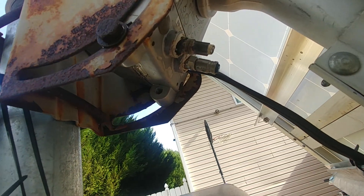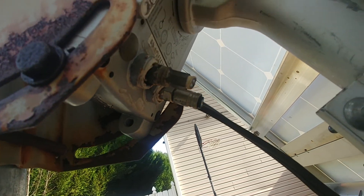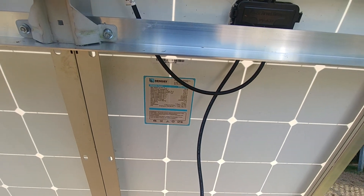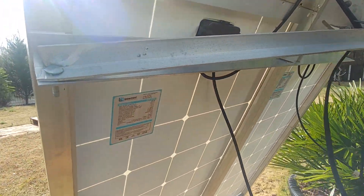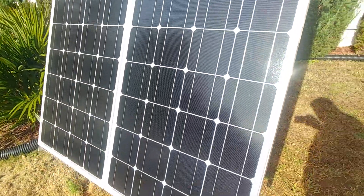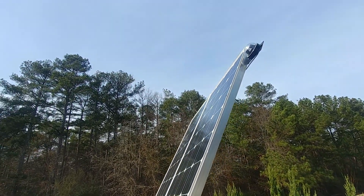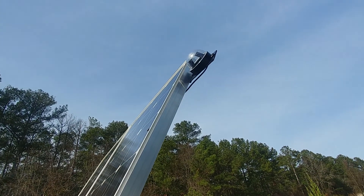It's an old satellite dish mover that I'm using as my tracker motor, and it works great. Those are my panels — one of the 100-watt panels, and there are four of them I'm using. And that's the little eye up there for the sun sensor.